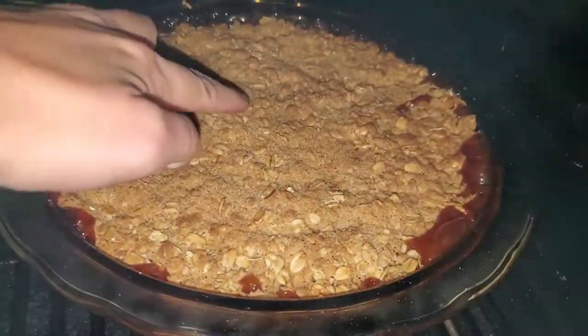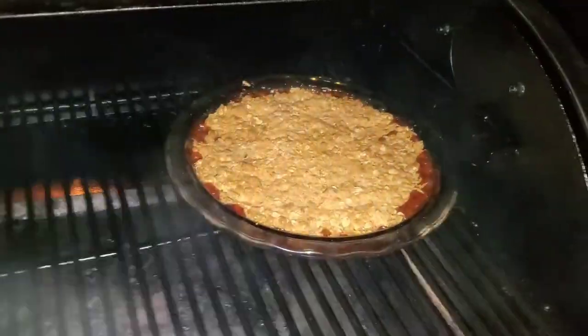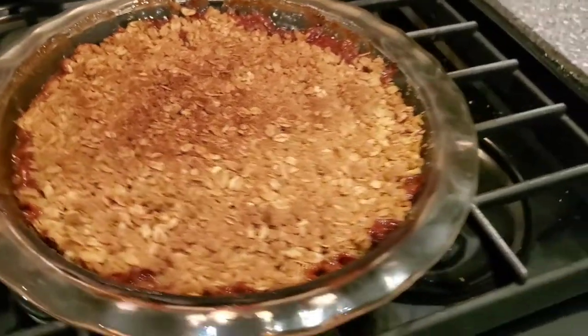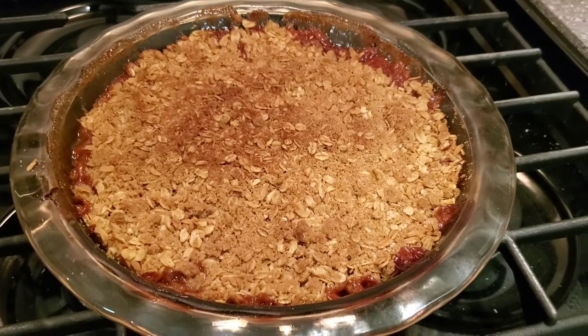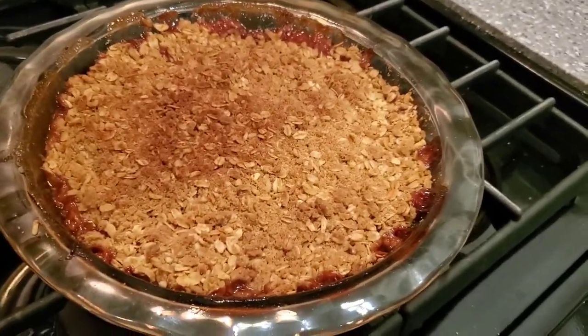I think this is done now. I don't think we're going to get it any browner, so we'll take this off and bring it inside. And there it is. I actually just propped it underneath the broiler inside the oven for like 2 minutes just to get a little bit brown on top. Let's dig in and try this.